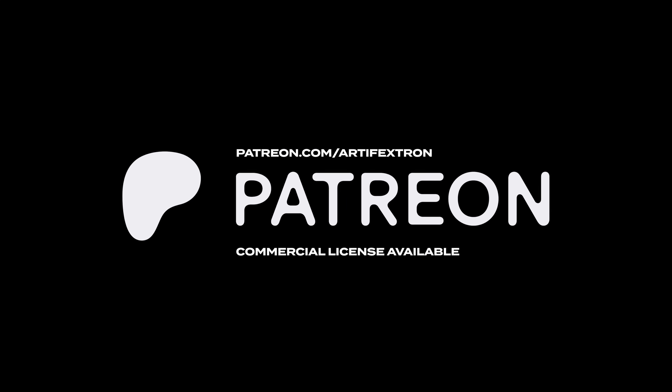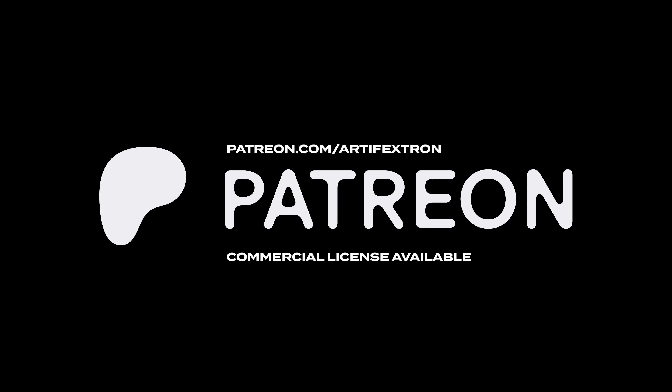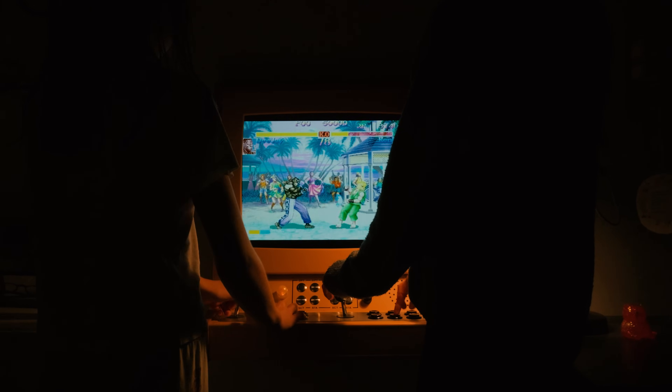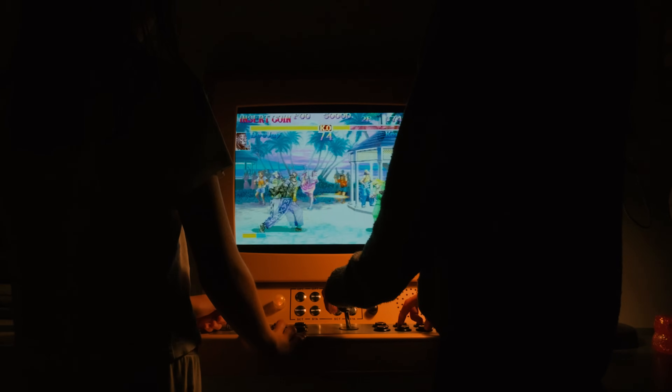If you want to support me, head over to Patreon. There I keep my projects alive with exclusive content in the form of optional builds and more. And yes, my daughter was over the moon. Please don't forget to like and subscribe.